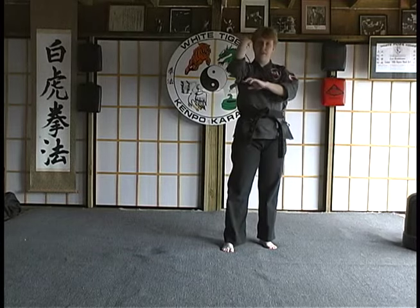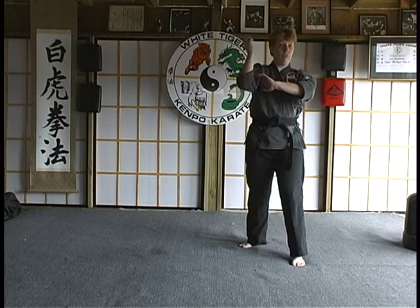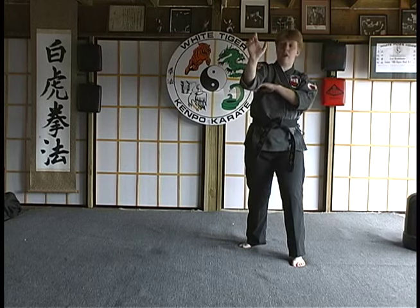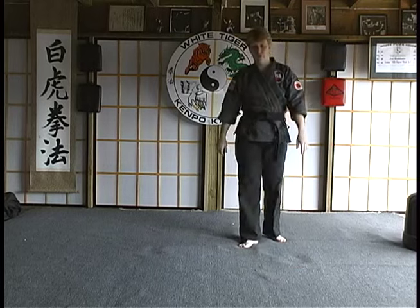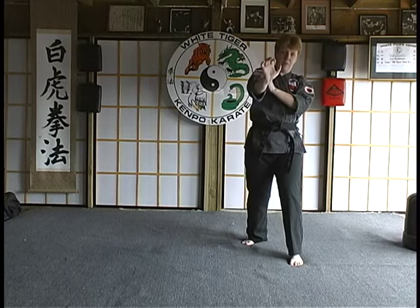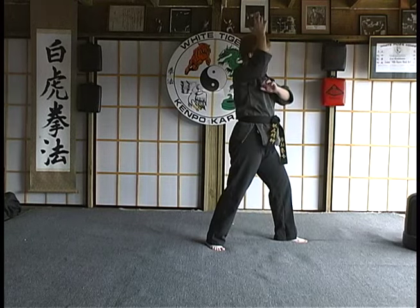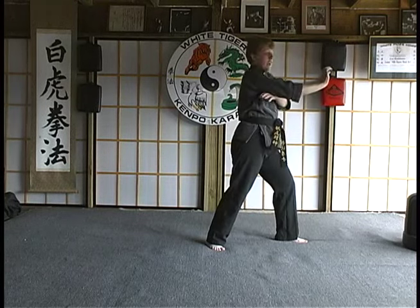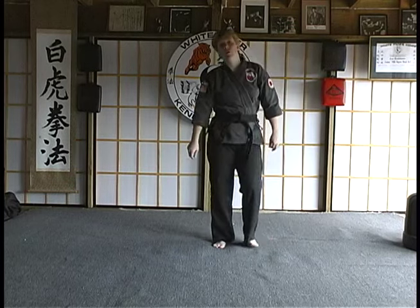Another way to use a heel palm is a downward action, right onto the bridge of the nose. You could use a flex block, and then strike the palm right onto the bridge of the nose, or even onto the chest — one, two. You want a driving action; snap that wrist down. You could use a flex block and then a snapping action, driving that wrist down using the palm of the heel right on top of the nose.